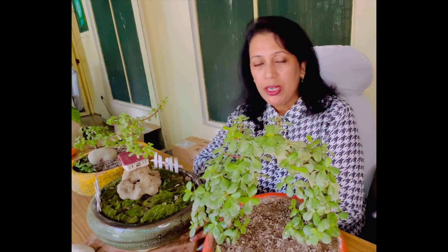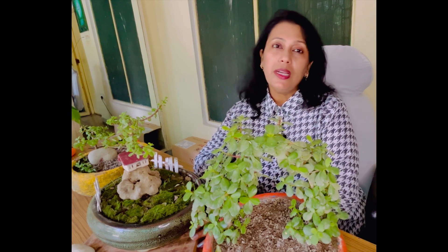Hello everyone, welcome to my channel. I am Viva Vaithya. Recently we have a video on the jade plant in which we have shown our jade collection.